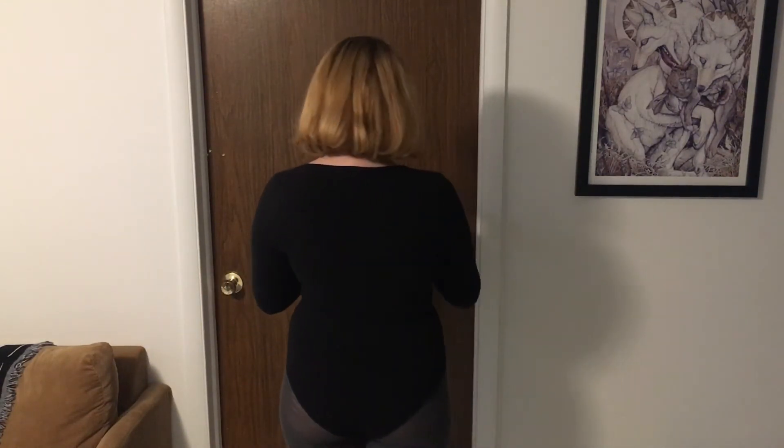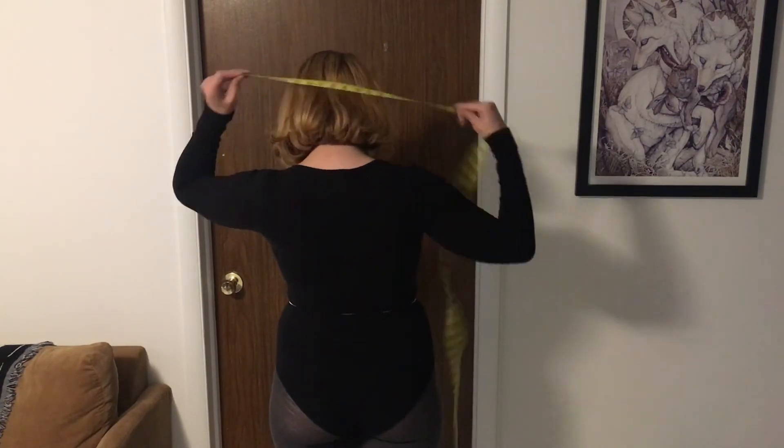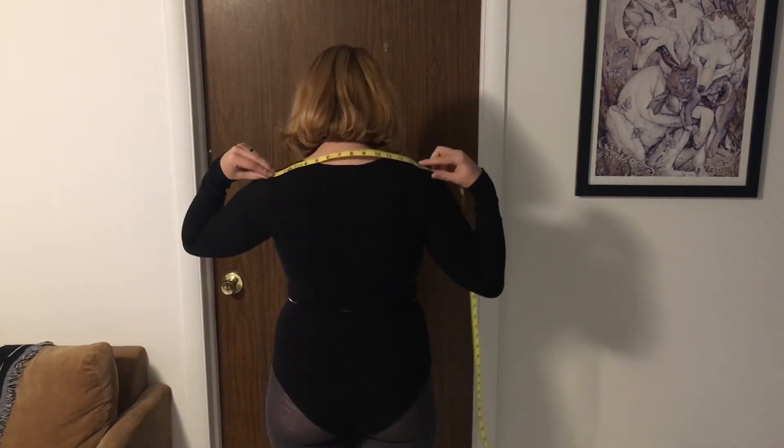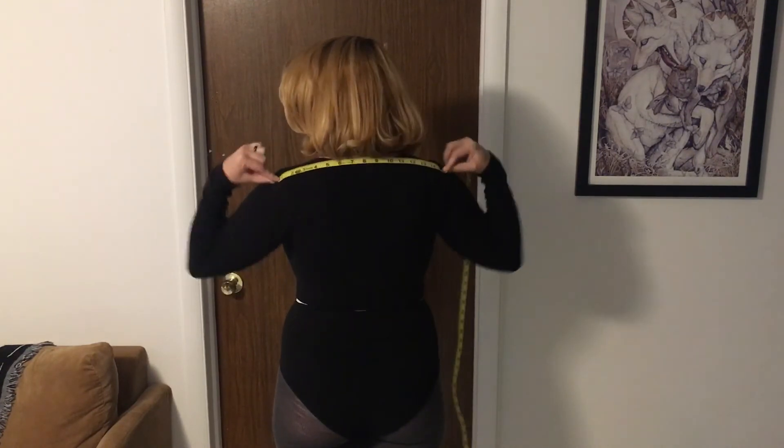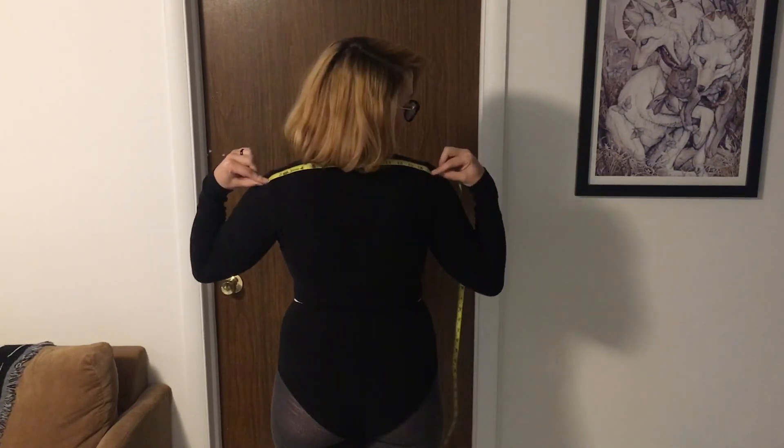A good way to tell where this point is is by checking the bend point of where your arm meets your body. You'll measure as flat as you can get your tape from bend to bend. Mine is about 15 and a quarter.